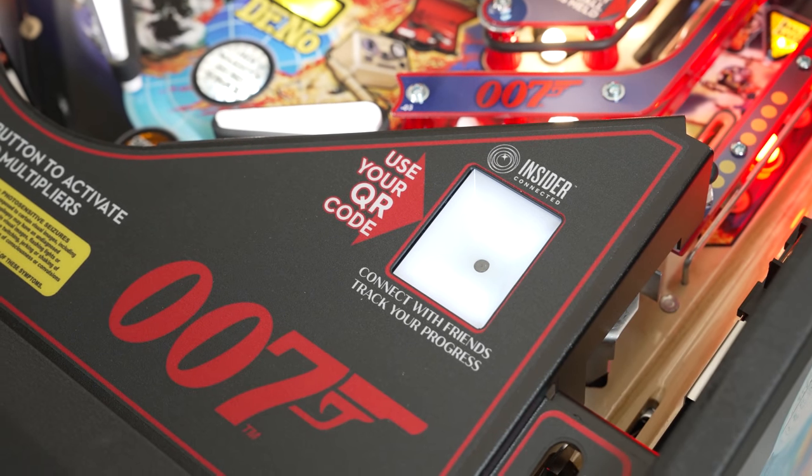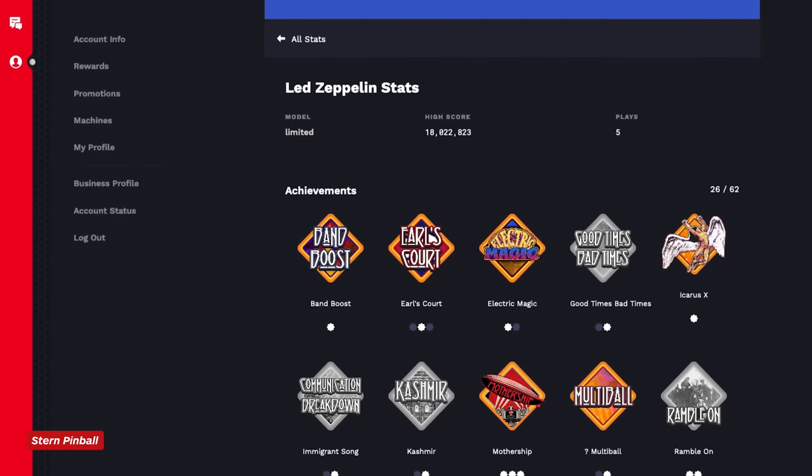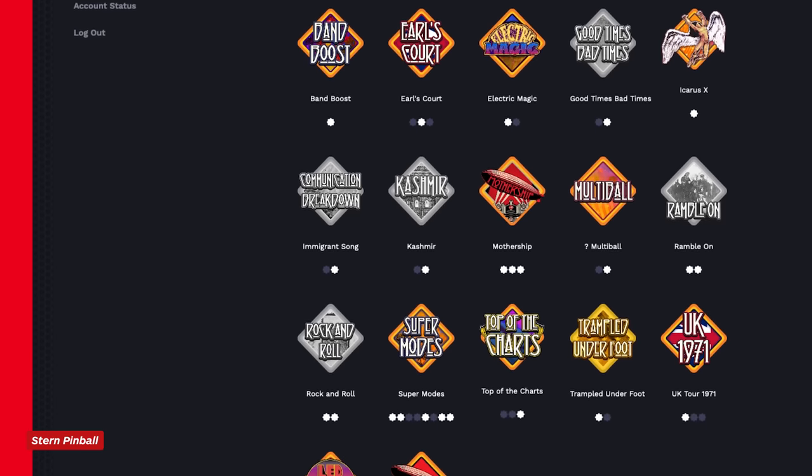This machine ships with Stern's QR reader to connect it to the Insider Connected app for achievements and other leaderboard features. I'm not sure how we did without this for so long — it's just the best thing for home game owners and also arcade visits as well.